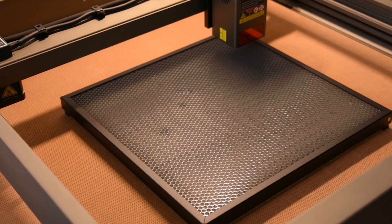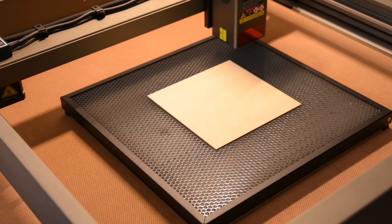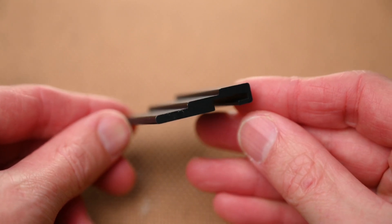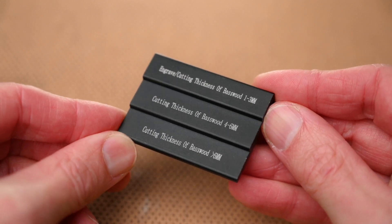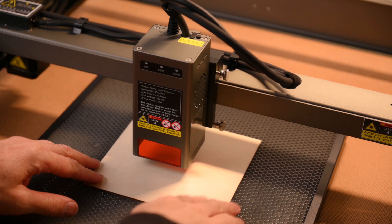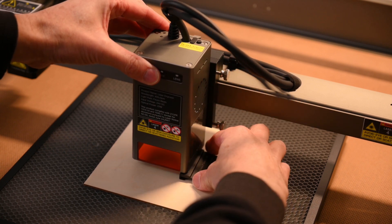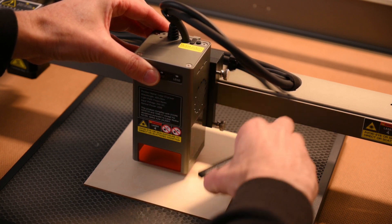With the machine off and your safety glasses on, the material — a 2mm plywood board — is placed onto the laser's honeycomb platform. There is a handy multi-level focus block included for setting up the laser focus. This tool has 3 levels to set the height and laser focus for engraving and cutting, all depending on the material thickness. For this sample, we will be using the engrave and cutting thickness setting for 2mm material. To adjust the laser, two thumb wheels holding the laser module are loosened. The focus block tool is placed on top of the material and under the edge of the laser module. With the height set, the two thumb wheels are re-tightened, then the focus block is removed.